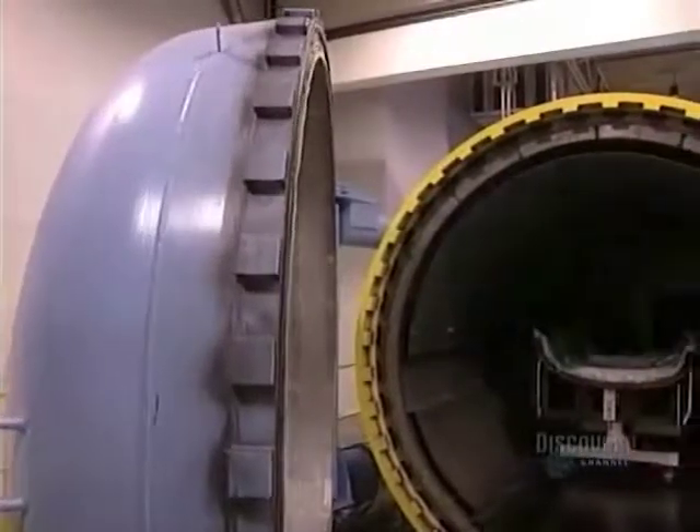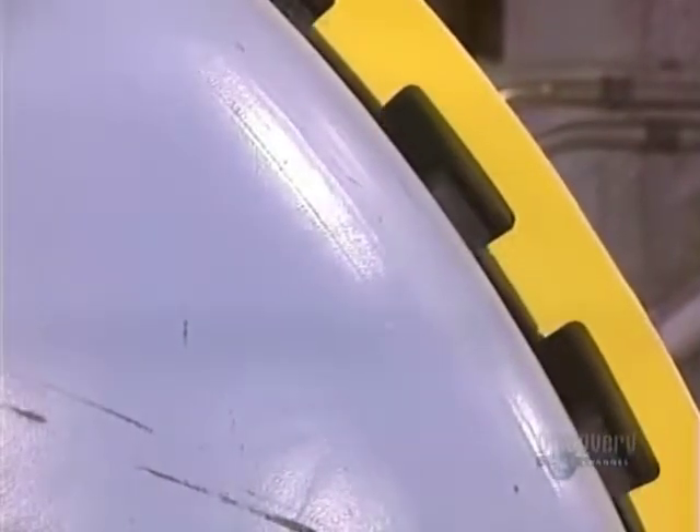But the carbon fiber is still soft. To harden, it must be baked under pressure for 10 hours in an autoclave oven at 177 degrees centigrade.